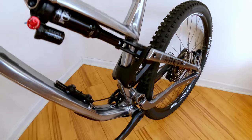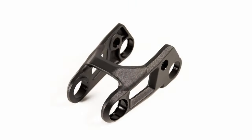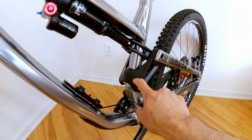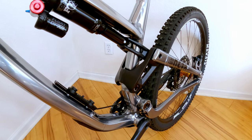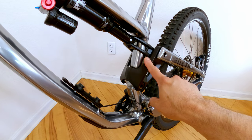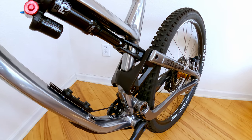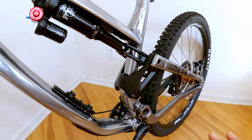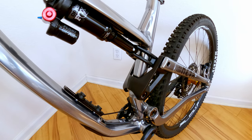Another thing I want to mention: if you look at last year's rocker link, it's tiny compared to this year's. This year's has so much more material on it — it's so beefy. That's just another area where Commencal is going the extra mile to make the bike super strong. It's pretty much the theme of this bike: Commencal is making this thing a tank. It's super strong.